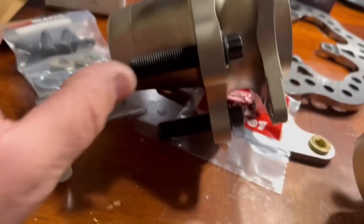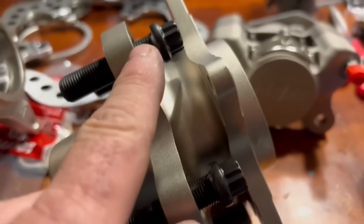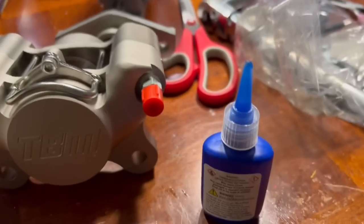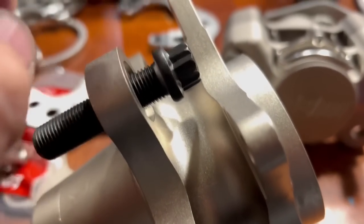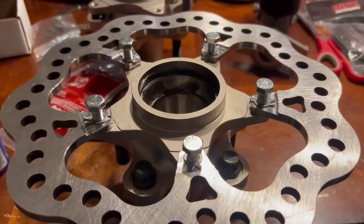I've got the studs in on both sides — torque them down to 60 foot-pounds. You do want to put some blue Loctite on these. Run them in about this far, then put a dab of blue Loctite on each one, run them in, and torque them down. Now the next step is attaching the rotor to the actual hub.